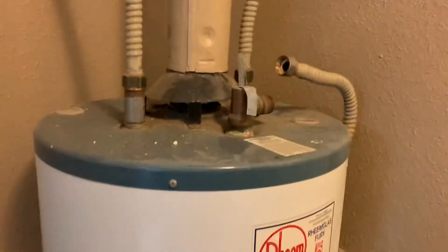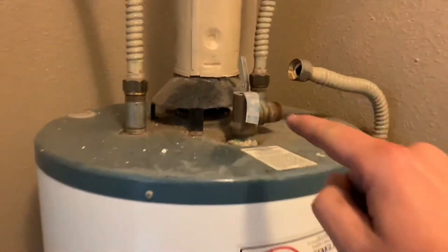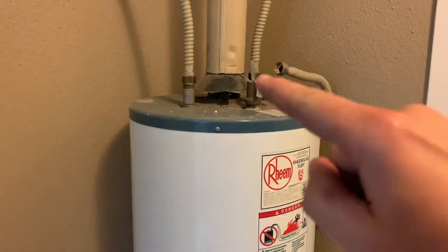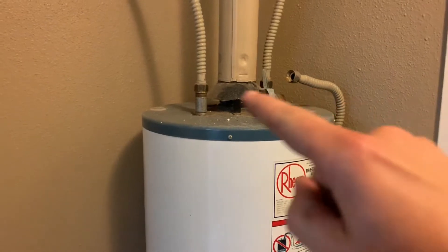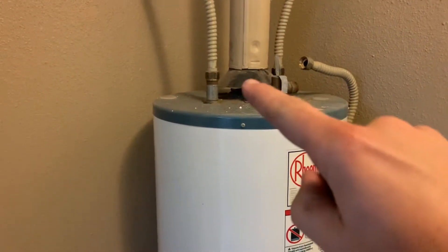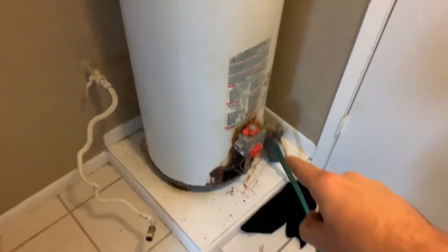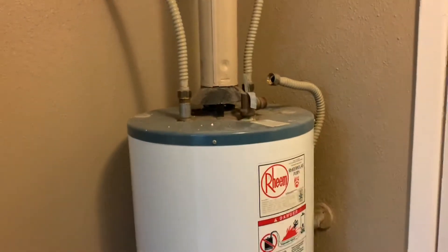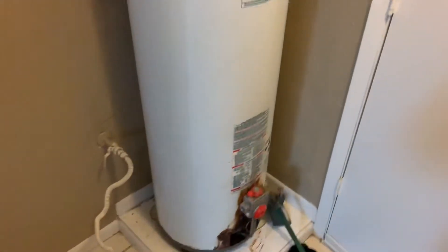Make sure you turn your air vent on, otherwise it'll take forever for the water to come out. You can also disconnect the water lines here. I've already disconnected the gas. Finish draining it, disconnect these two connections, bring the new one in, and then reconnect everything.